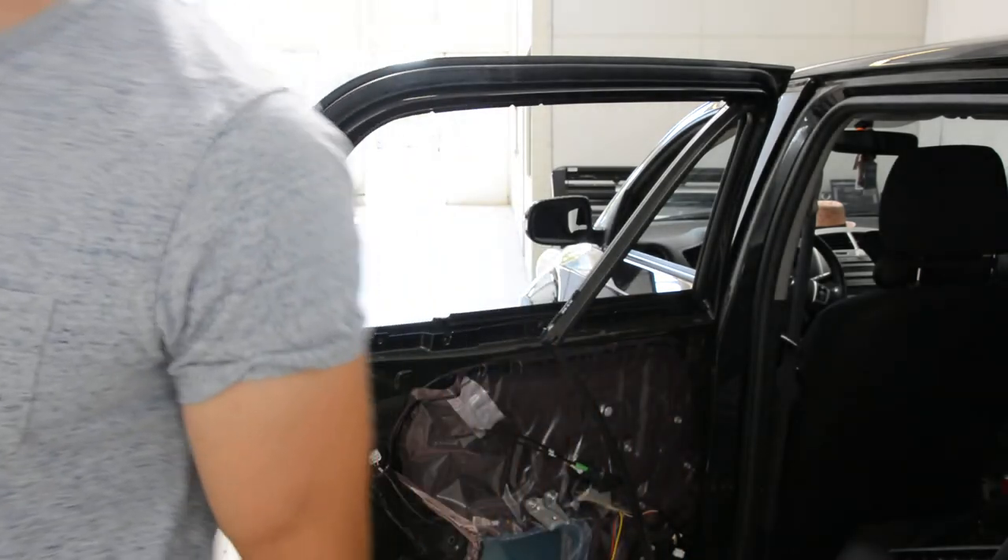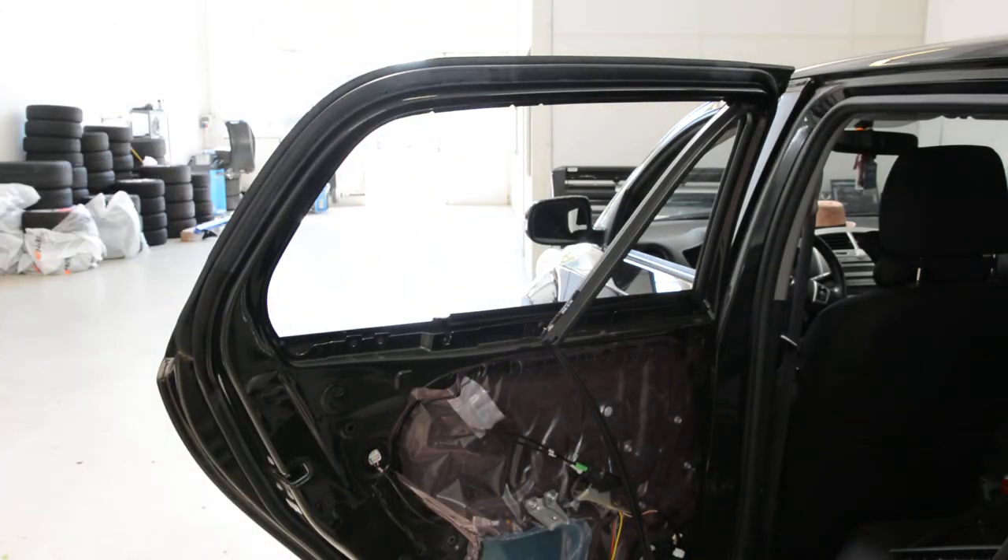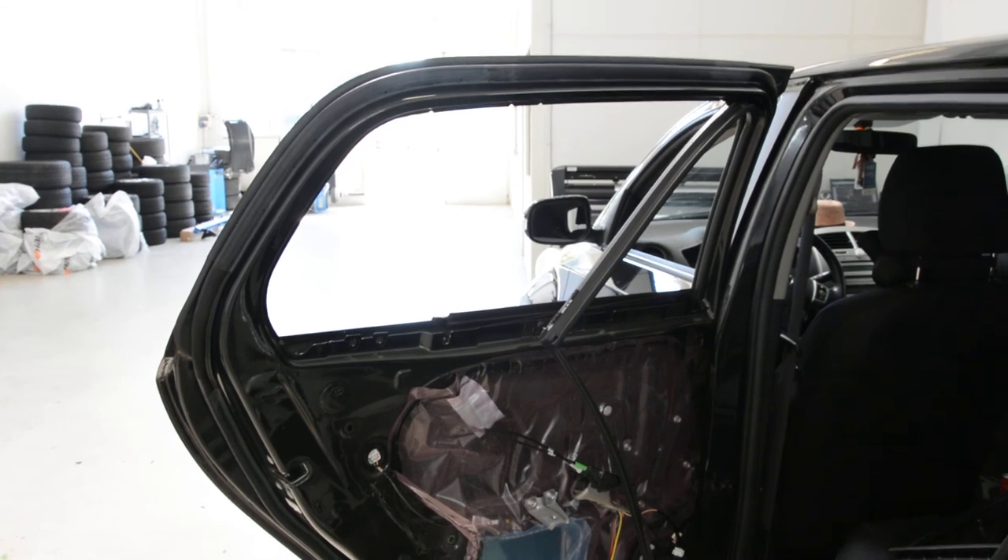This is how you remove the quarter glass from the Toyota Urban Cruiser 2009. Thank you for watching. Bye-bye.